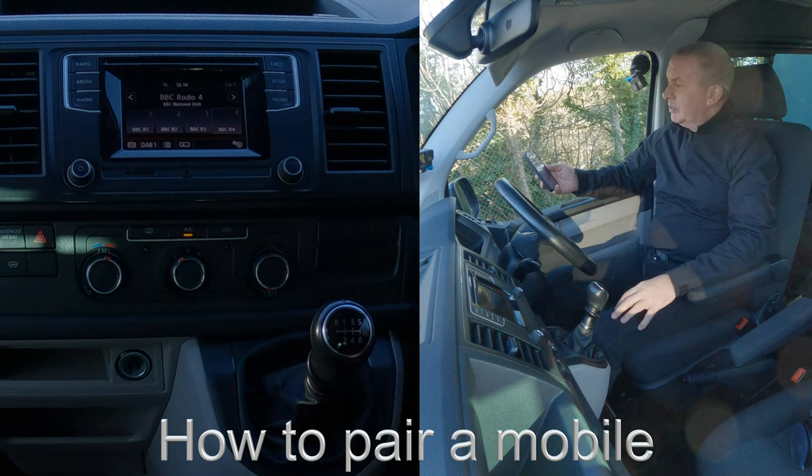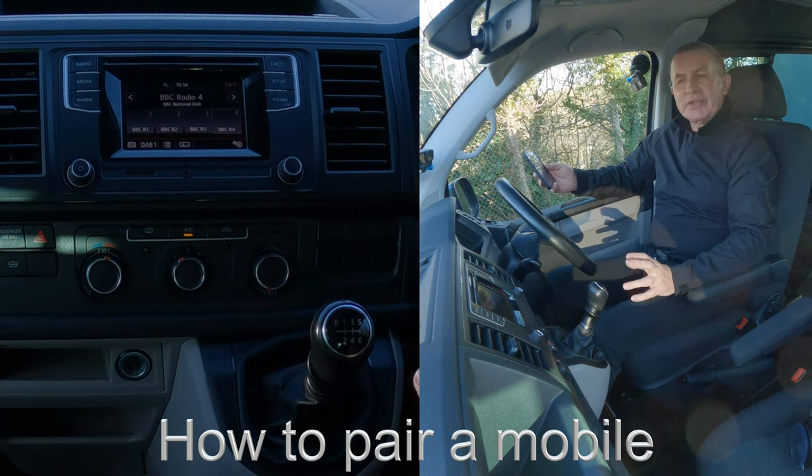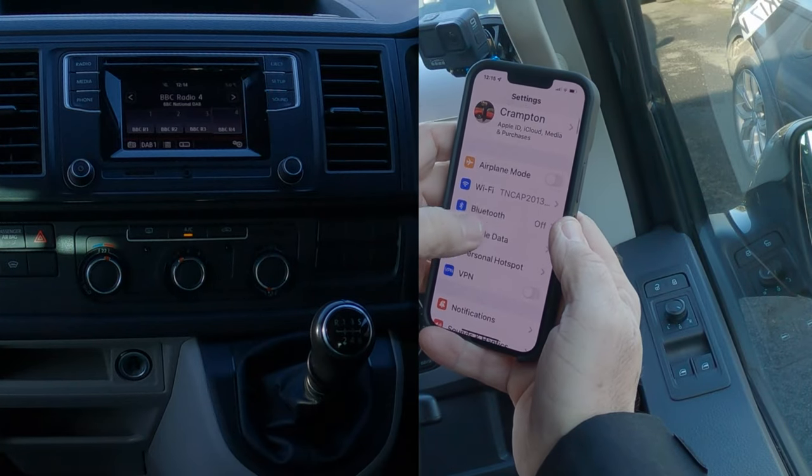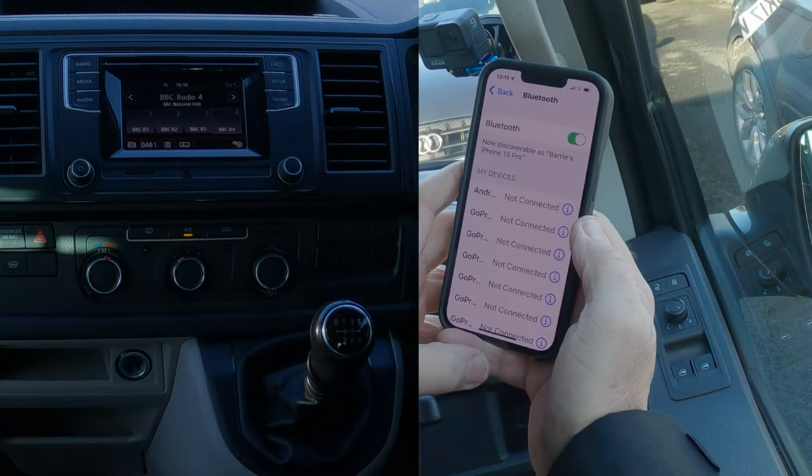Now I'll show you how to pair a mobile to the Bluetooth audio system in this 2017 VW Transporter. First of all, go to Bluetooth and make sure Bluetooth is on, like so.